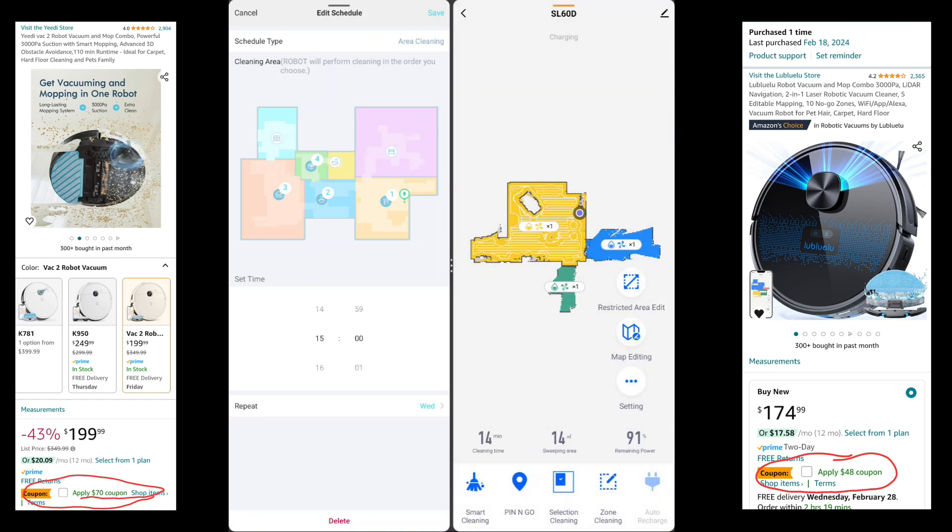I highly recommend these two vacuums. If you want to pick one up, check out my link in the description — there's going to be an Amazon affiliate link. It doesn't cost you anything extra but it does help me out. I appreciate you guys for supporting me. I'll catch you in the next one.